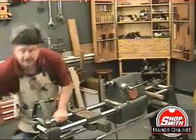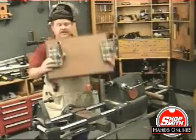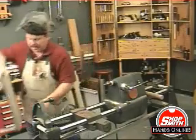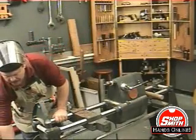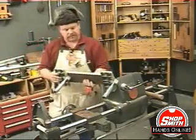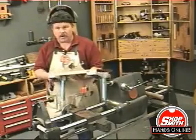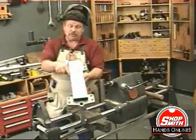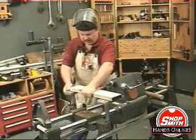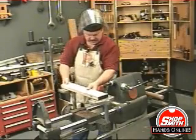If you have a lathe duplicator, you have a table like this, and on the bottom of the table are these two posts. Take the posts off and affix them to a piece of stock — it has to be pretty thick, probably three-quarter inch plywood at least. This is one inch thick laminated particle board, and it's three and three-quarters of an inch wide. Put the posts on it so that you can mount this in the carriage.